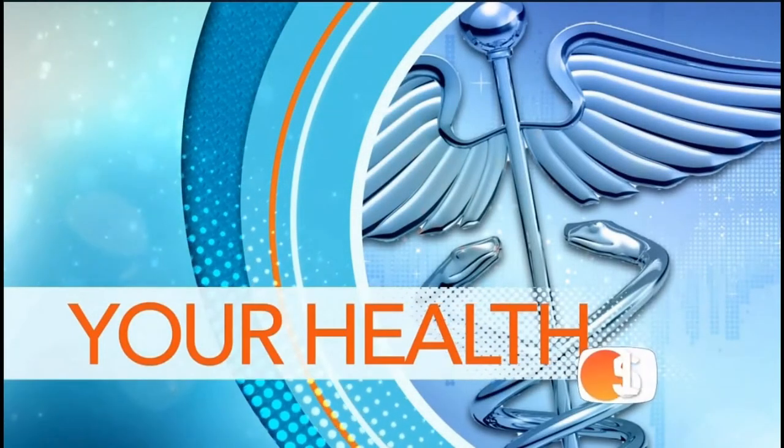Do you dislike the look of your receding gums? Well, it's time to get them fixed. Not only might it look a lot better, but it may also lead to tooth loss if you don't take care of it. But if you've been avoiding conventional gum grafting surgery because it's too invasive or too painful, there is some hope.